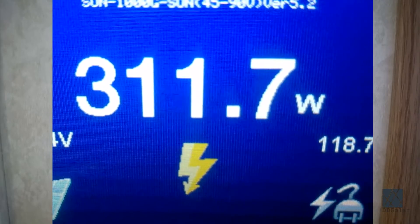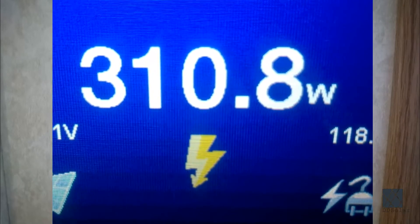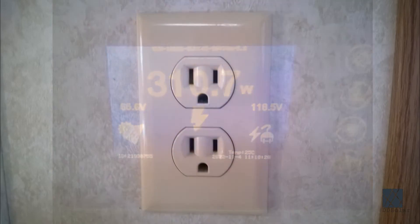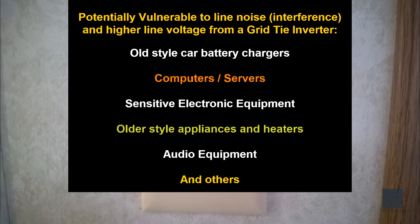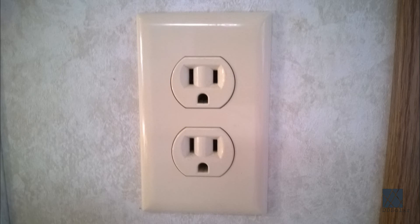With plug-in grid tie inverters especially, there are a couple of risks you should be aware of. The first is that they produce a much higher line voltage than what is normal, so some appliances which are sensitive or have poor regulation could be harmed or cause damage. The electrical infrastructure in a typical home was never intended to have power forced back into it — it was only intended to distribute power outbound. Because of this there are quite a few safety risks to using a plug-in grid tie inverter, and the hardwired ones are considered to be safer. If you decide to use a plug-in grid tie inverter, make sure it is plugged into a dedicated circuit and a dedicated outlet.